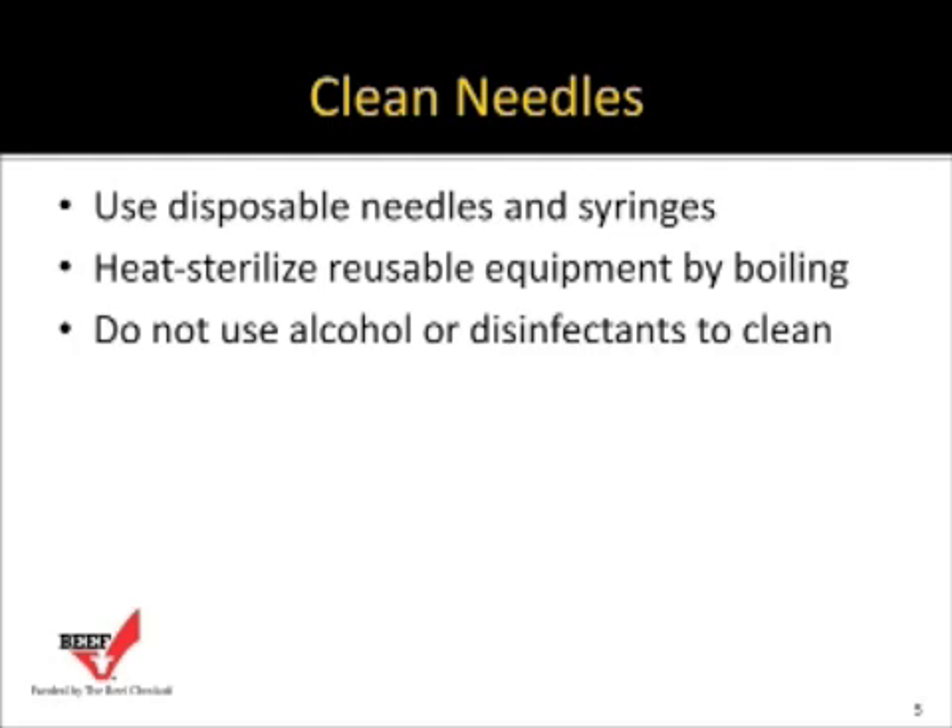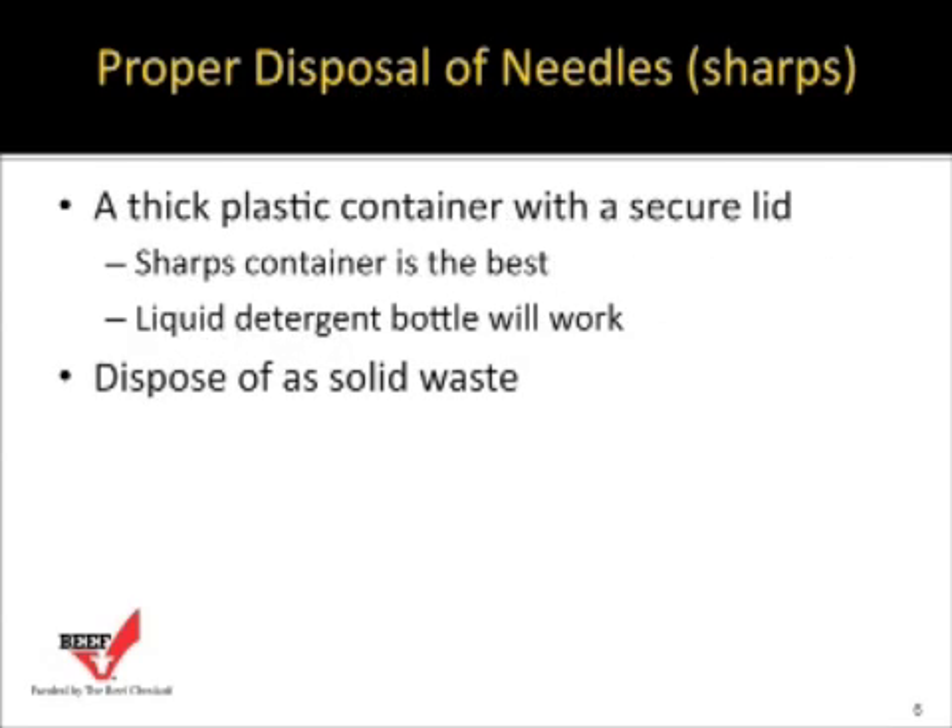Recommendations include using disposable needles and syringes whenever possible, and heat-sterilizing reusable equipment by boiling rather than using alcohol or disinfectants. For disposing of used needles — what some call sharps — use a thick plastic container with a secure lid. Specific commercially available sharps containers are best, but a heavy plastic liquid detergent bottle can also work.